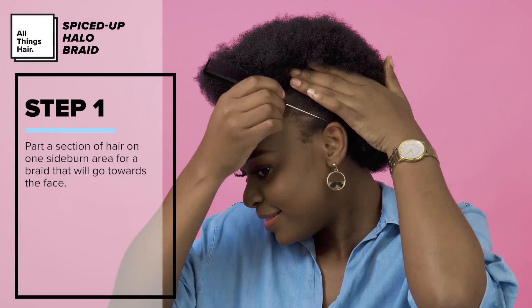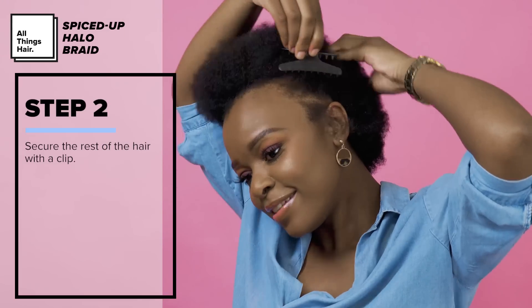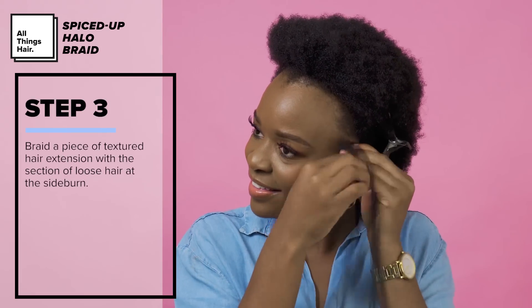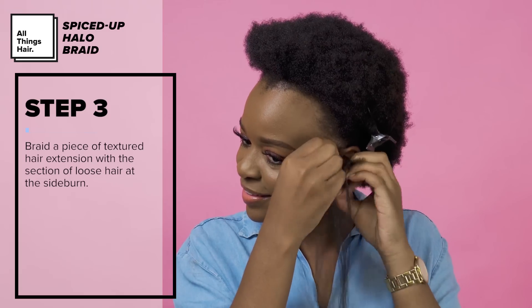I begin by parting some hair on one sideburn area for a front braid that I'm going to have going forward towards my face. To keep the rest of my hair out of the way, I secure it with a clip. I take a piece of textured hair extension, ensuring that it is tangle free, and braid it in with a section of loose hair at my sideburn.